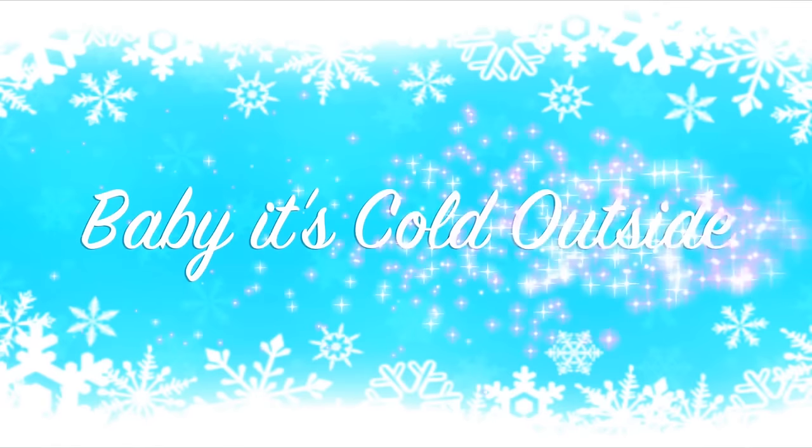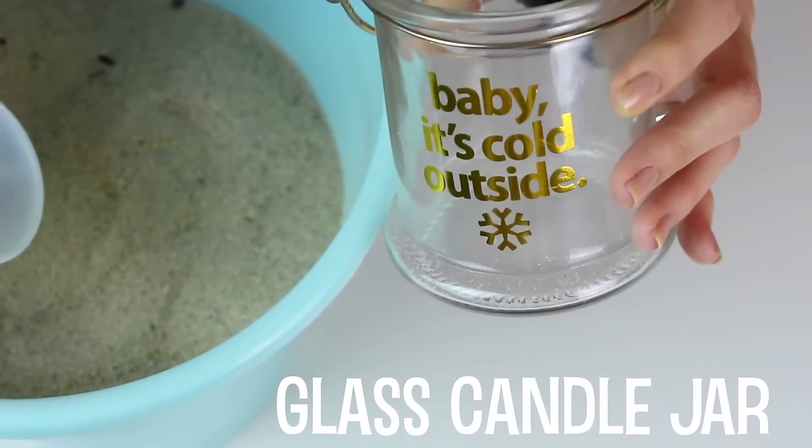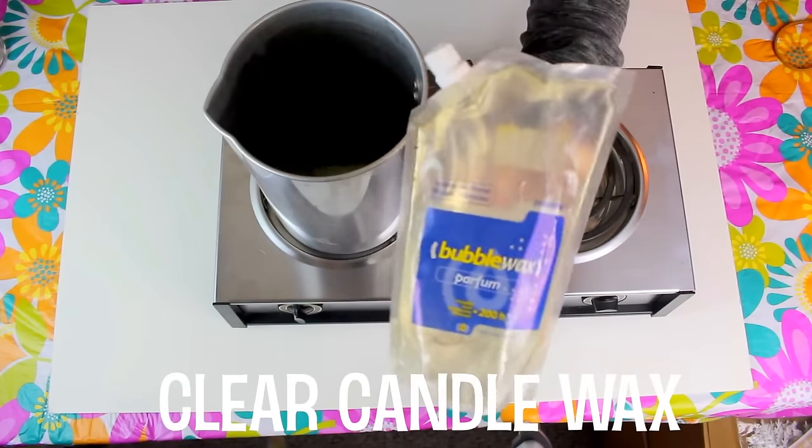I hope you guys like this video, and let's get started. Alrighty, so to start off, I used a cute quote, 'Baby, it's cold outside,' for this candle, and these are the supplies you're going to need for this DIY.